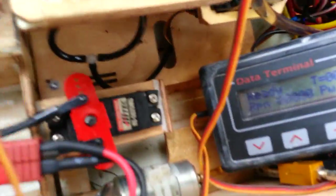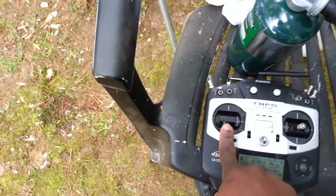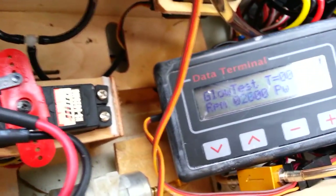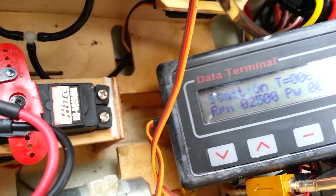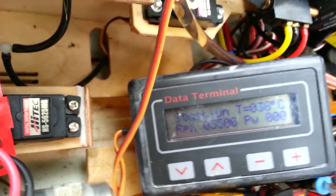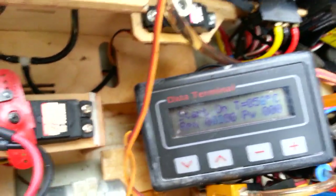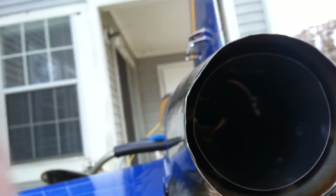Now push the throttle stick forward and then back to initiate the start sequence. Start the ignition, then bring the stick back. You can watch as it starts.